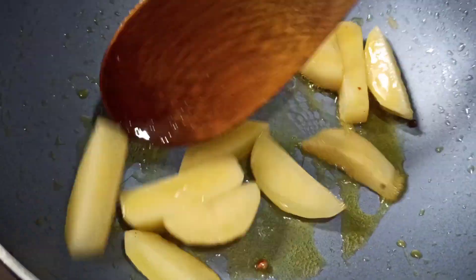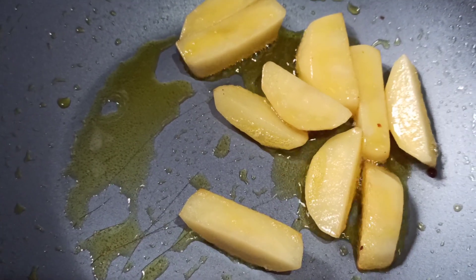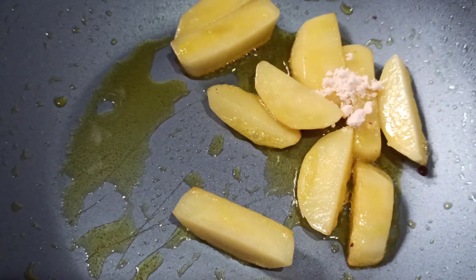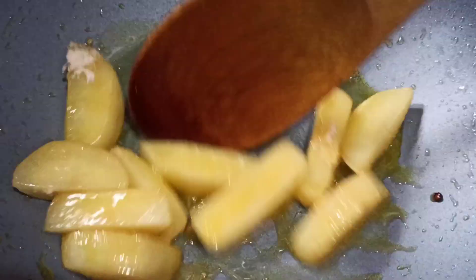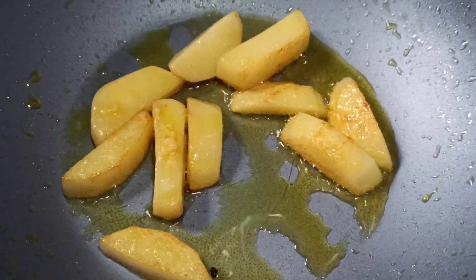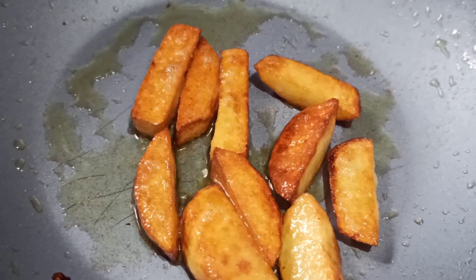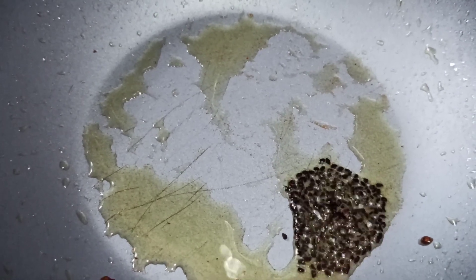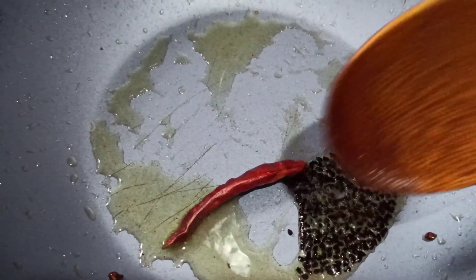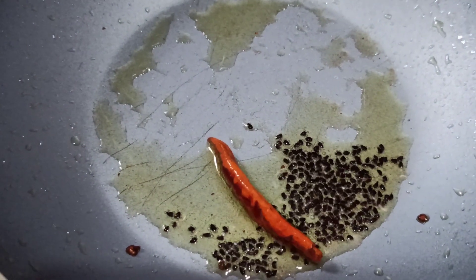We will add the ingredients to the oil and then add the tomatoes and cook them together.